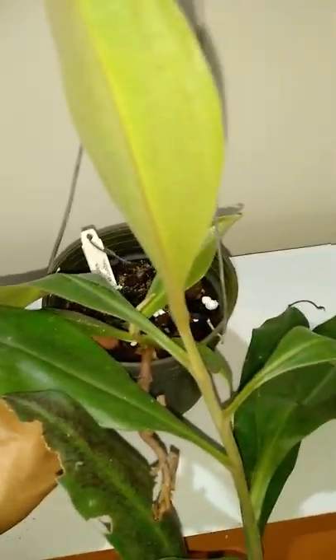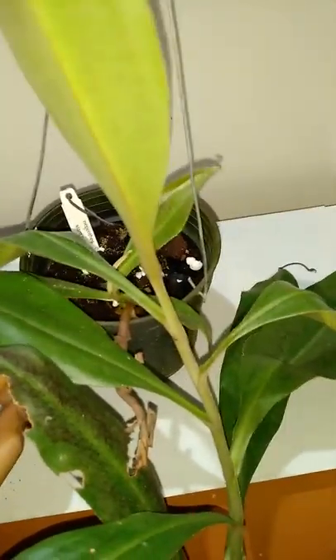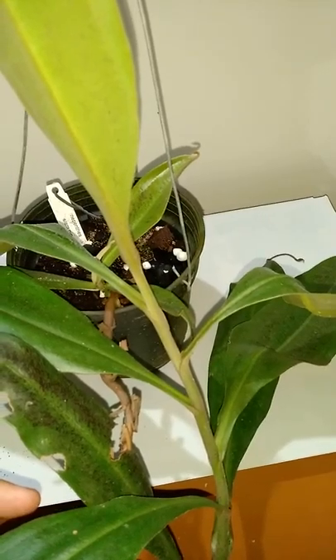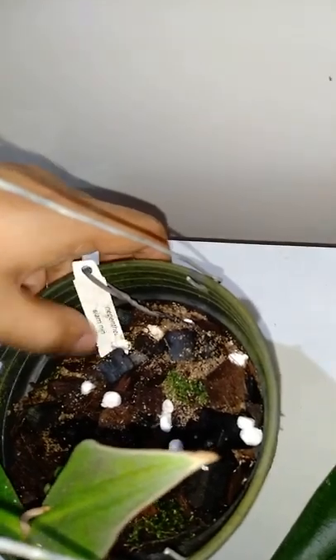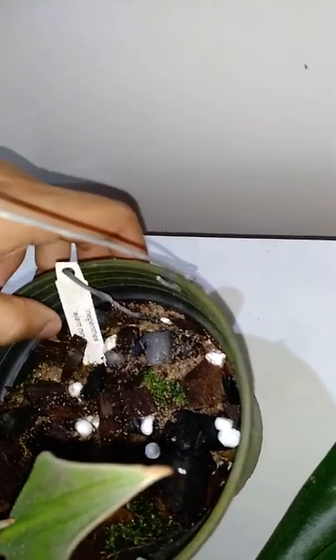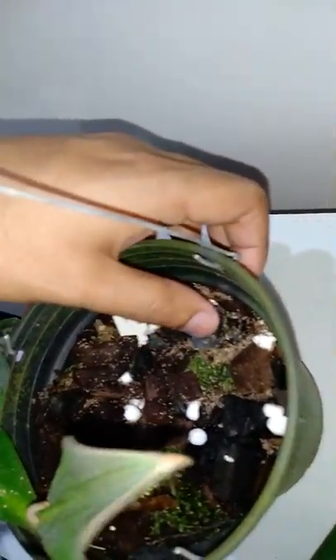It is said that you don't need to fertilize Nepenthes, but I sometimes spray this with very half — even quarter strength of liquid fertilizer. And sometimes once or twice a year I put some slow-release fertilizer — very little, like 8 or 9 pellets. That will be more than enough for this plant.